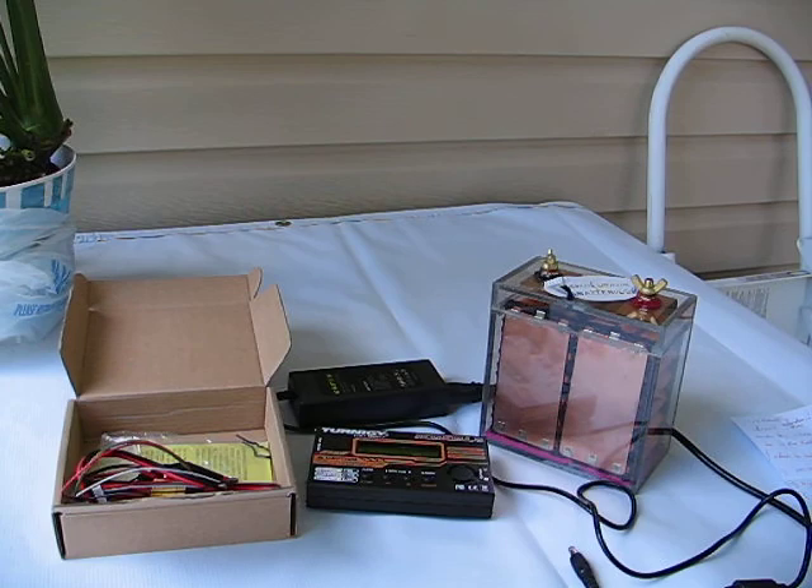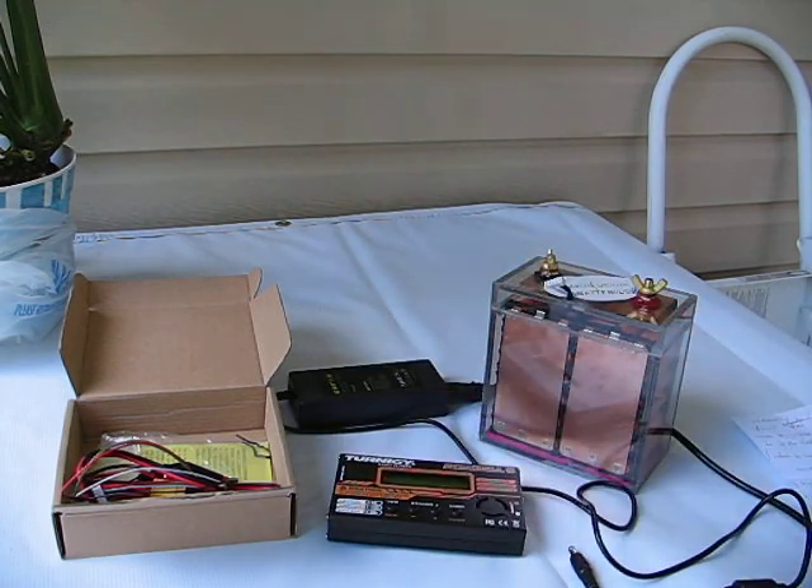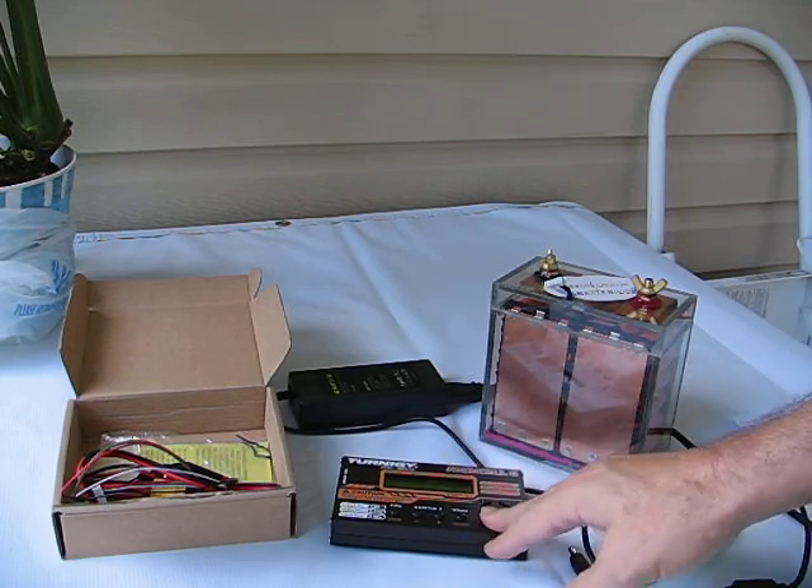Recently I've been getting questions about operation of the balancing charger. Four buttons equals technical overload, so here's the video. First, the charger will come preset, so all you have to do is the following.